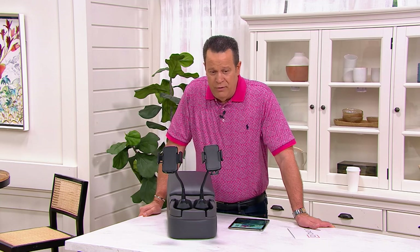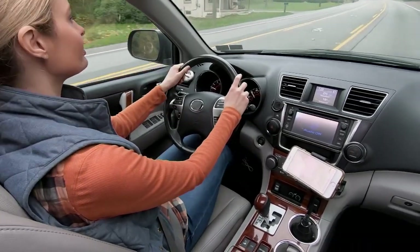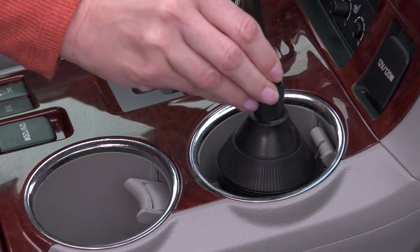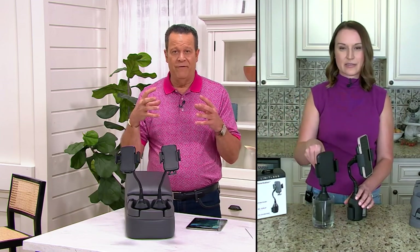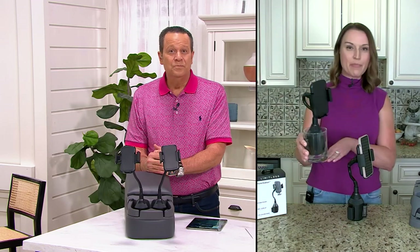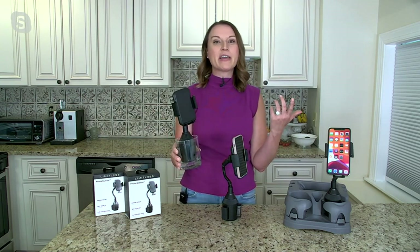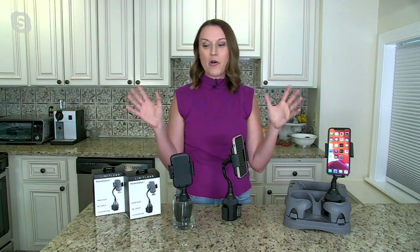Don't miss out on this. A set of two, remember these are already very popular — 200 of these are now gone. Many of you are saying you can't afford to be without this. Put one in each car, put one inside the home. We're utilizing our phones as our window to the world — joining Teams meetings, Zoom calls, shooting our own videos, taking our own selfies. We need a way to hold the phone hands-free. I've actually propped this up on my little giant ladder and shot video of my holiday display using this. Even if you're just having a FaceTime call with a loved one and you don't know where to put your phone, it fits perfectly inside of here. You get the two individually boxed — great for the car, great for the office, great for the home.